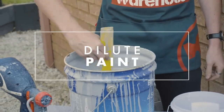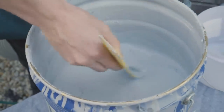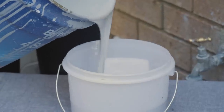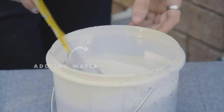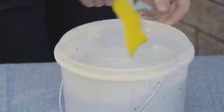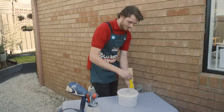Prepare your paint for the spray gun by giving it a good stir first. I'll be pouring the paint into a smaller bucket and then diluting it with about 10% water so we get a nice fine spray with the spray gun. Now mix your water and paint together. You can add more water or more paint until you're happy with the consistency. You don't want it too runny or too thick.